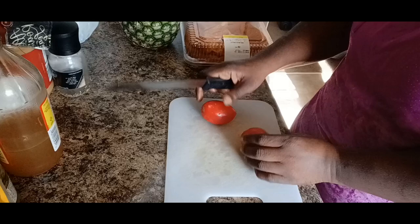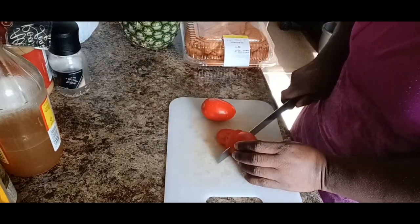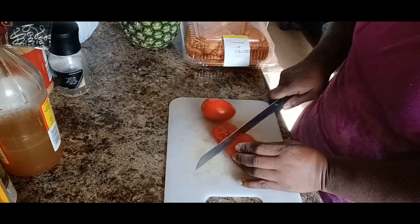We're gonna cut it with a knife — still like a tube on the tomato, because if you want a good slice.